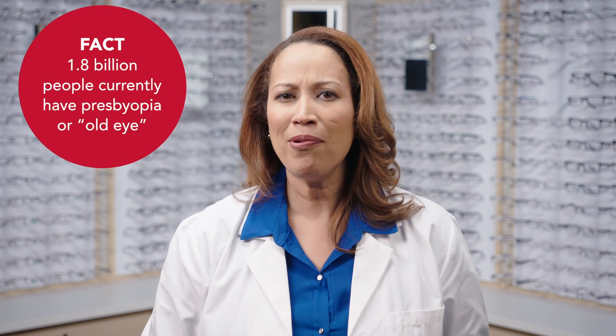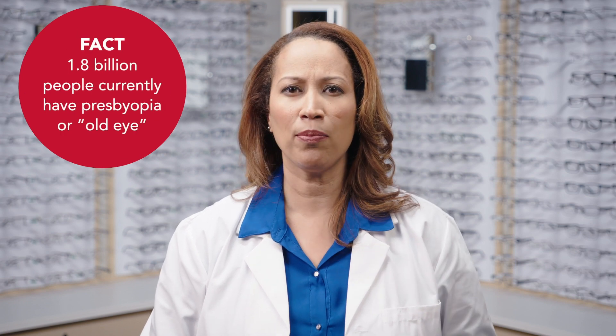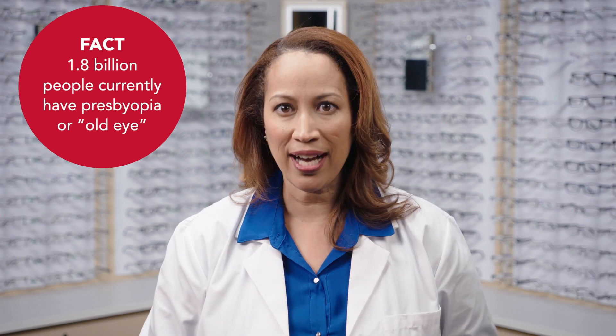Add power becomes a factor in your 40s when you start to have trouble focusing when you read. Don't worry, that's a normal part of aging. Last we checked, 1.8 billion people have what's called presbyopia, which literally means old eye. It's nothing a prescription tweak can't fix.